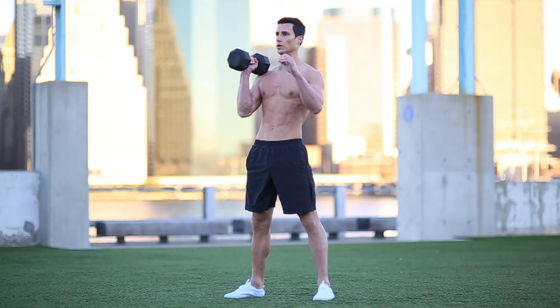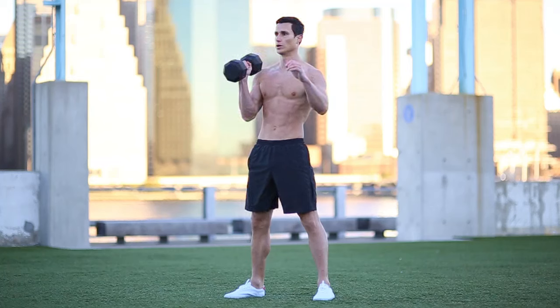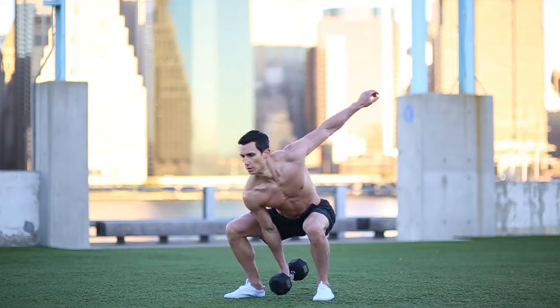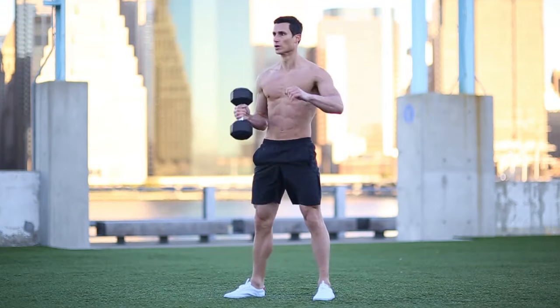Catch the dumbbell at your shoulder and pause. Stand tall, head up, while squeezing your glutes and abs. With control, let the dumbbell drop down and catch it at the starting position.